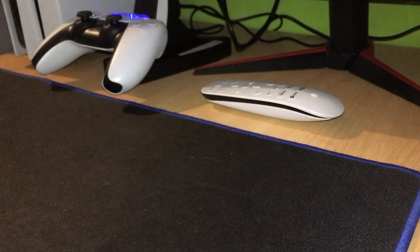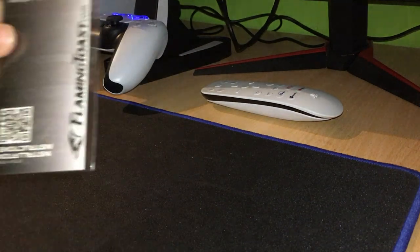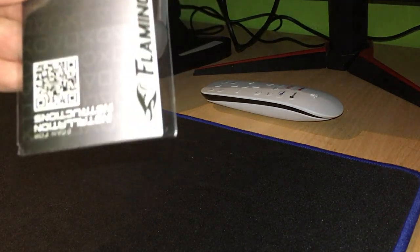Nothing on the back. And then this was the item I got. Very cool. So the back — we just have Flaming Toast and a little barcode.